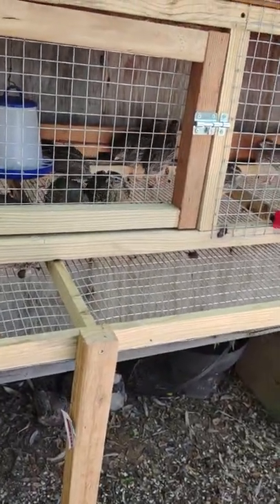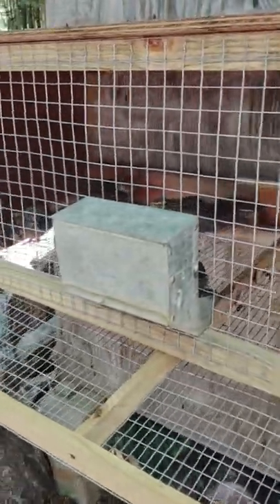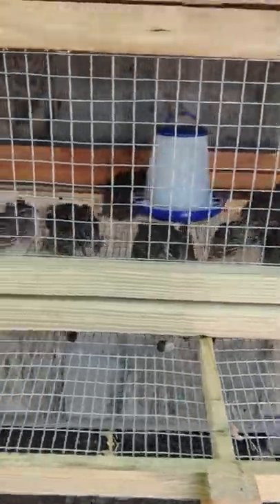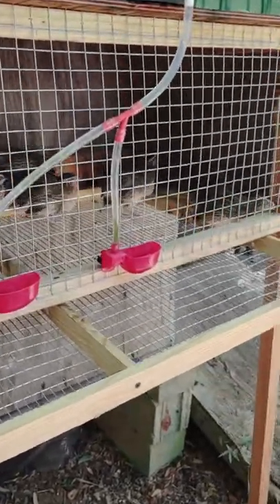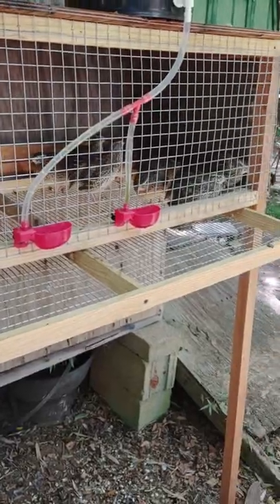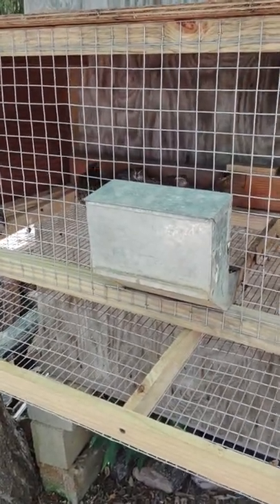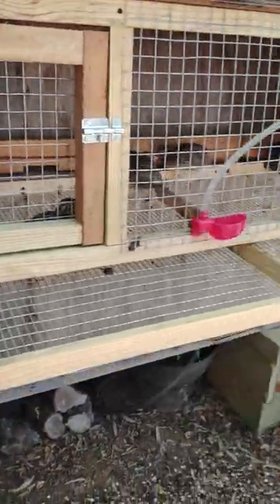A really big thing to consider is that Coturnix are going to mature a lot faster than Bob Whites. Coturnix quail mature at ten weeks and usually start laying at six to eight weeks. A Bob White is going to take six to eight months to mature to full size and usually won't start laying until the season after they're born. Bob Whites are seasonal layers — they only lay in the warm months, starting in spring and quitting in early fall, which here in Alabama is about March or April until around September or October.